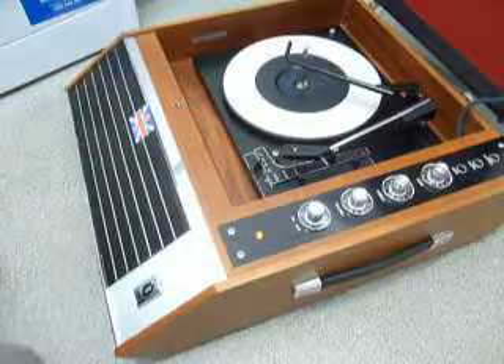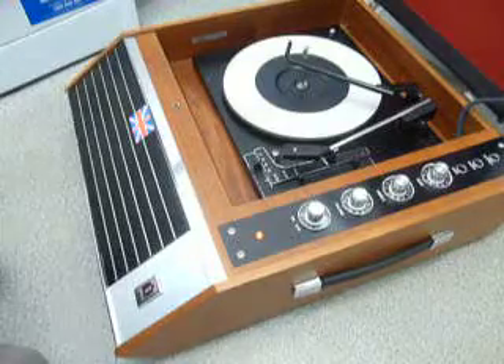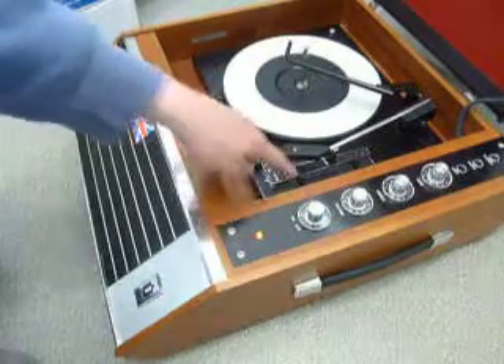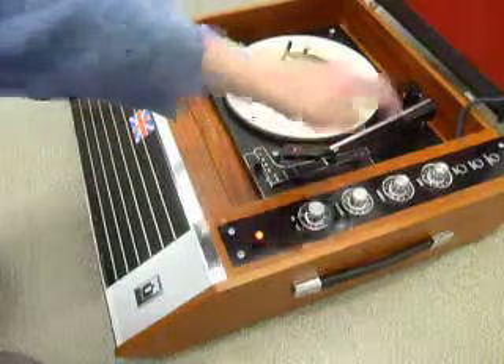The four main controls are on the front side panel and are marked for on-off, volume, treble and bass. On the deck you have the speed control here, stop-start control here, and 7, 10 or 12 inch size selection here.